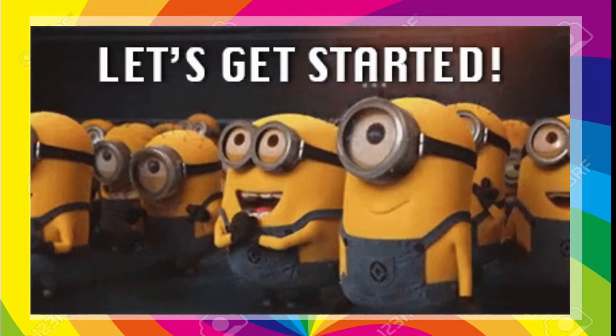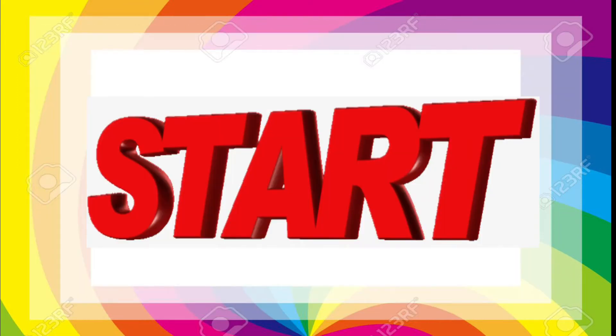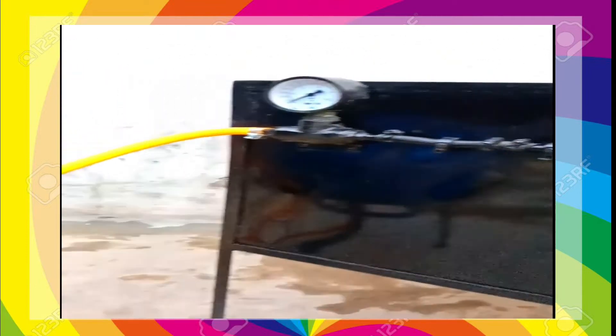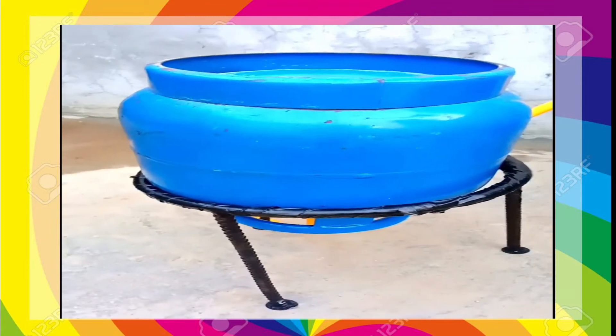So friends, let's start the video with full loading condition and check the results. This is our liquefied petroleum gas refrigerator having pressure gauges, a digital thermometer, a cylinder stand, and a burner.